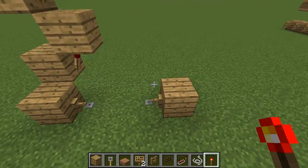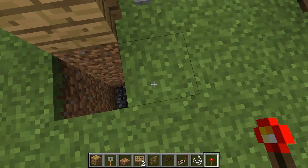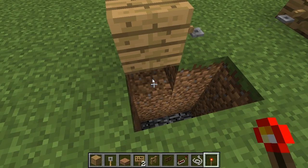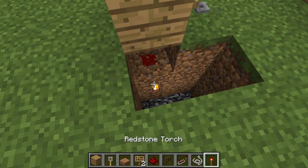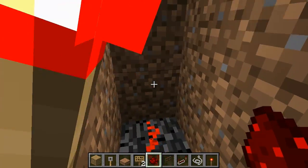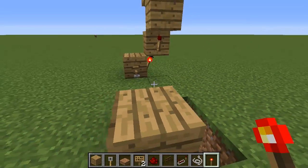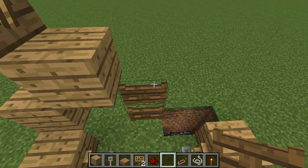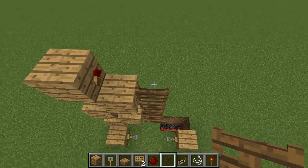Then on the other side we need to dig down three blocks. We'll knock out this block here and put a dot of redstone right there with a torch off the side of that block. On the bottom level, put two pieces of redstone and a torch right here — that is going to power our fence gates. So next we'll put our fence gates in: one, two, three, four, five, and six. Six fence gates.